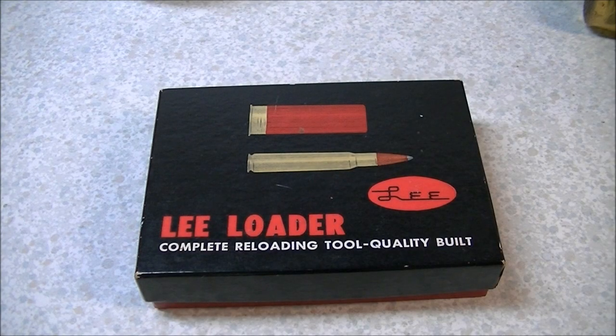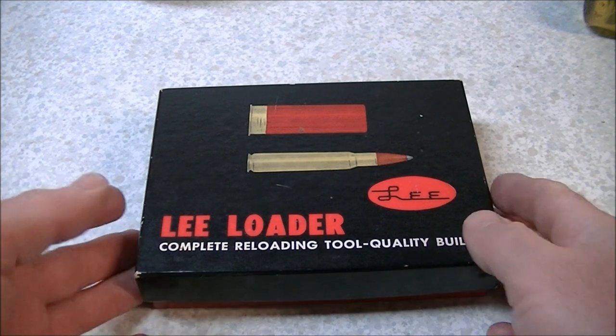Hi folks. In this video we're going to have a look at reloading some .303 British cartridges using the Lee Loader system.